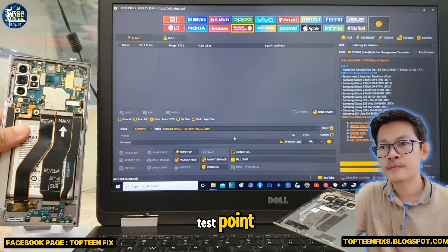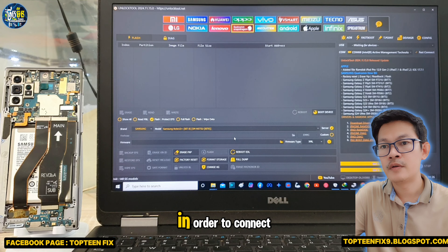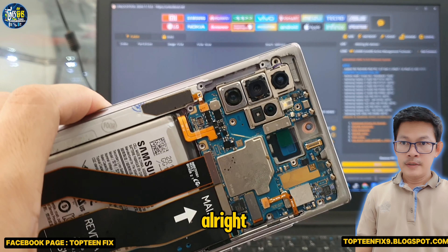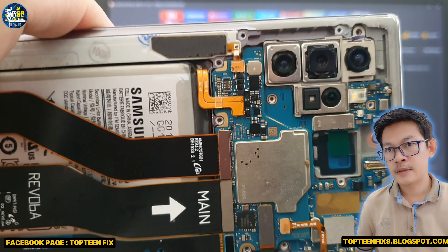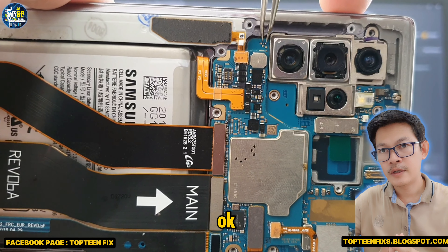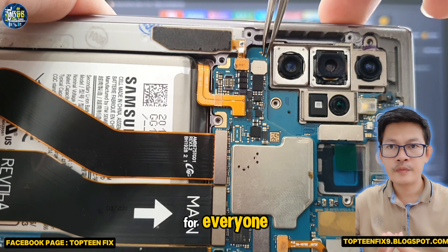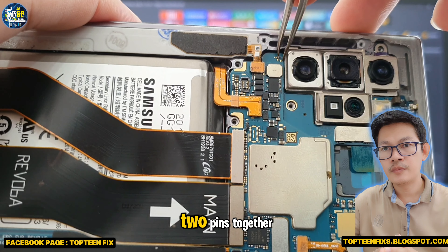In order to check the test point, we need to find the test point right here in order to connect the phone to the PC. The test point has two dots, located under the camera — it should be clear for everyone.